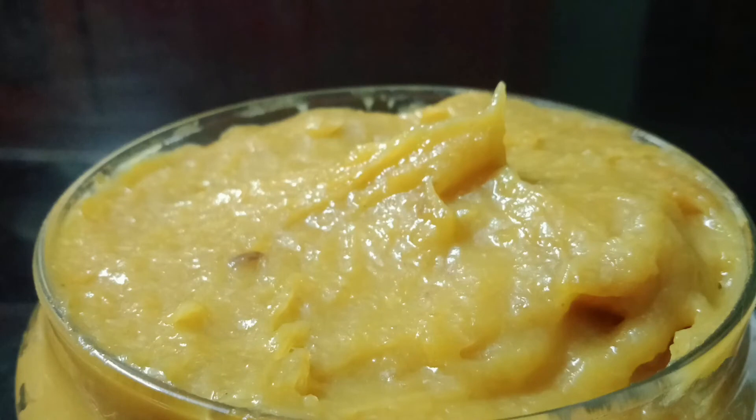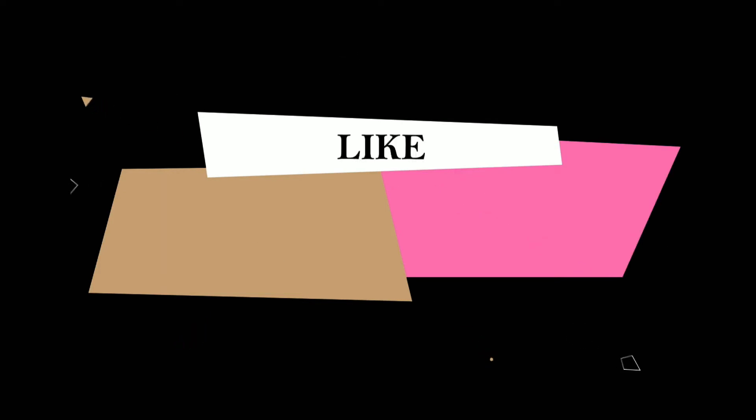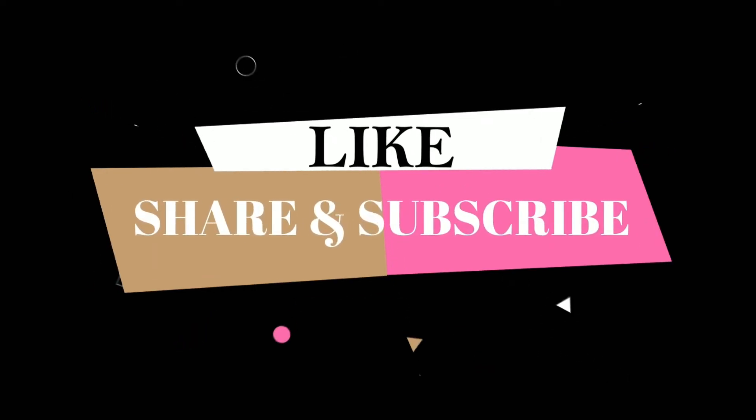If you like all the recipes, please give us suggestions and please like, share and subscribe. Thank you for watching.